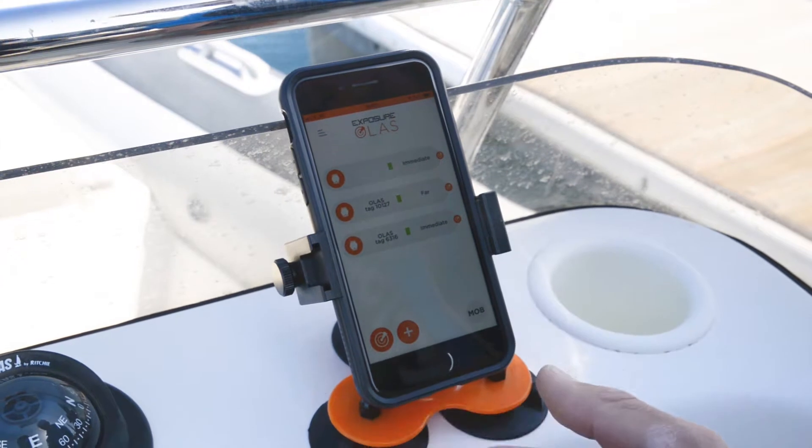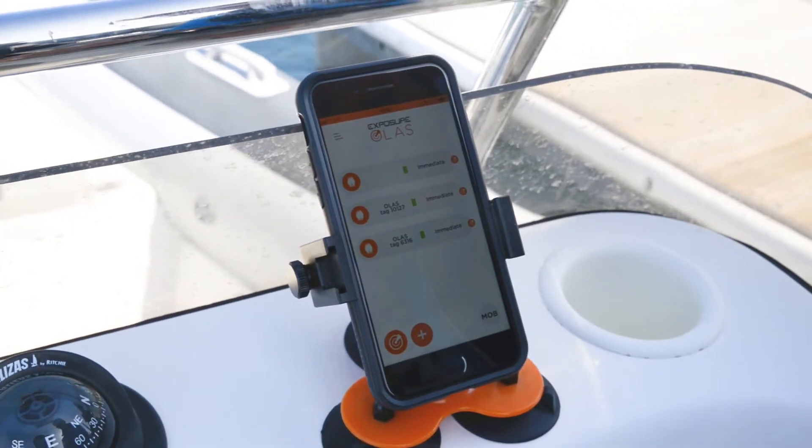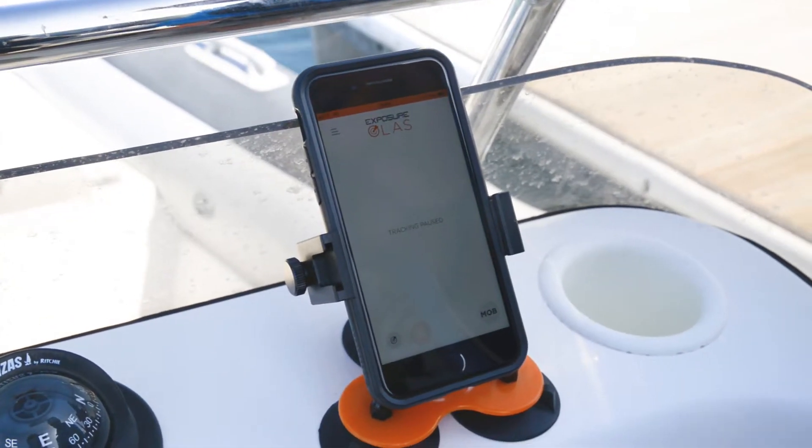You have the ability to fully pause the app by pressing and holding, which pauses the whole Guardian system. If you come into dock, that's the best way to operate it.